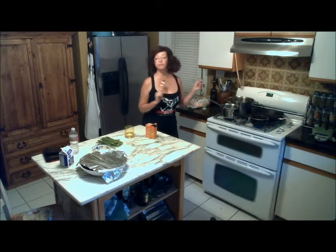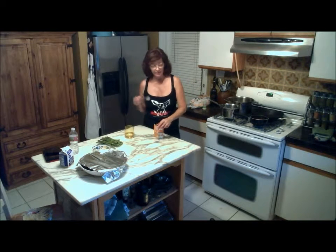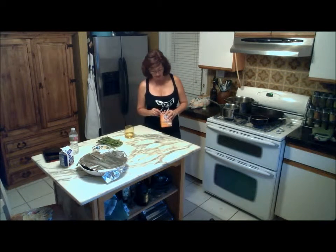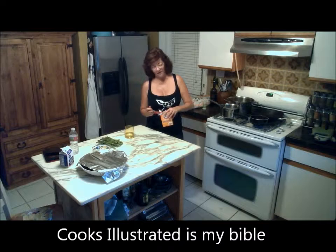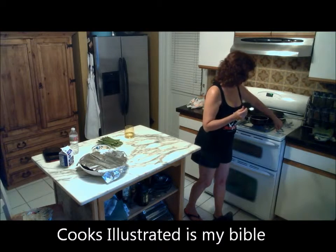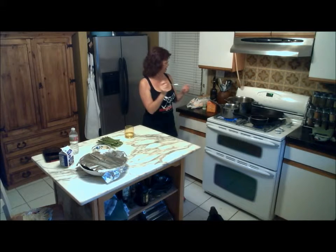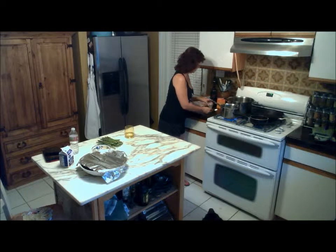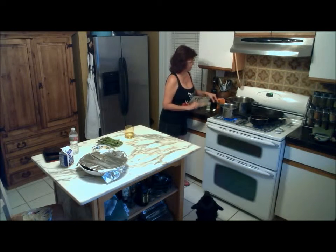Along with the beef we're going to be serving, we're going to have polenta. Polenta is a very basic cornmeal mush, basically. We are going to jazz it up with some cheese, and the polenta works best — I only know this because I'm a real fan of Cook's Illustrated — but we're going to boil the water. I probably should have done that first. Then we're going to add just about a teaspoon of baking soda and some salt.